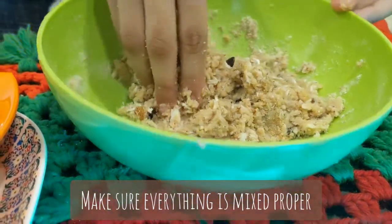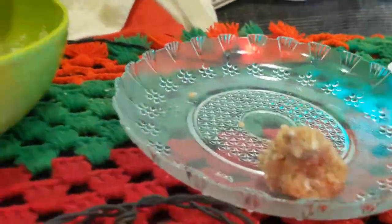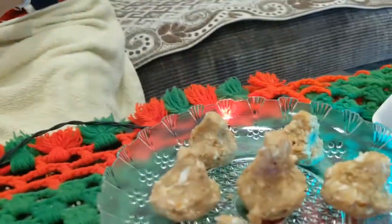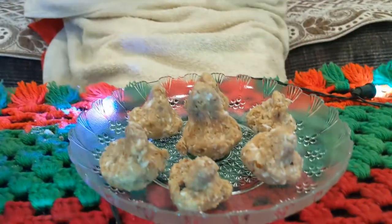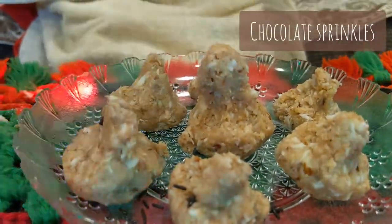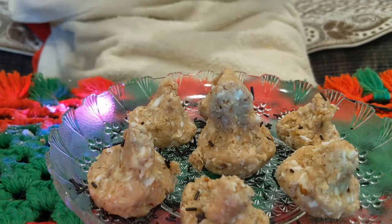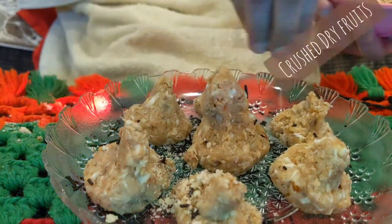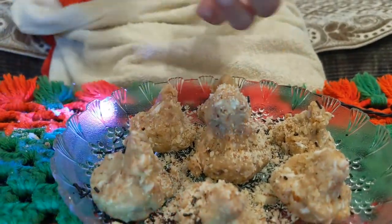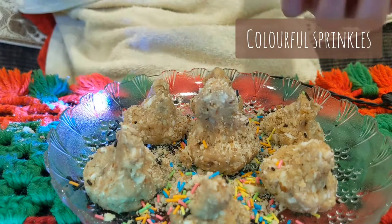Now we will make small small modaks. We will set this bowl aside. Now we will garnish our modak. First we will take chocolate chips, then some dry fruits, and now we will take rainbow sprinkles. These sprinkles are very colorful and very nice.